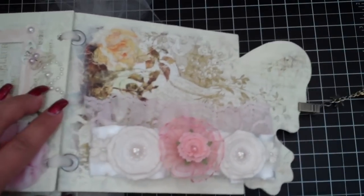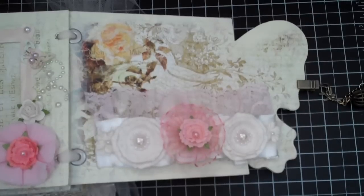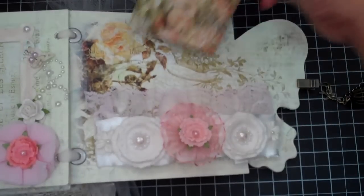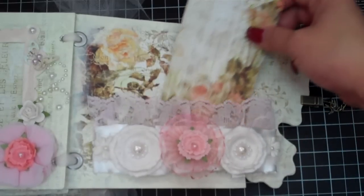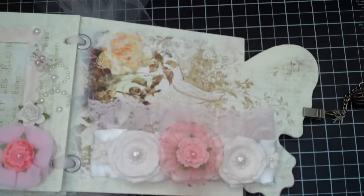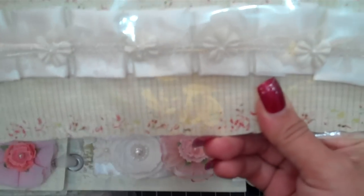I'm sorry, I didn't even do my tags, but this is a pocket. It ended up looking like Laura Denison's garland belt page on one of her albums - I didn't mean for it to come out like that, but it just did. You can totally cut some tags and stick them back here. This strip right here is super pretty.